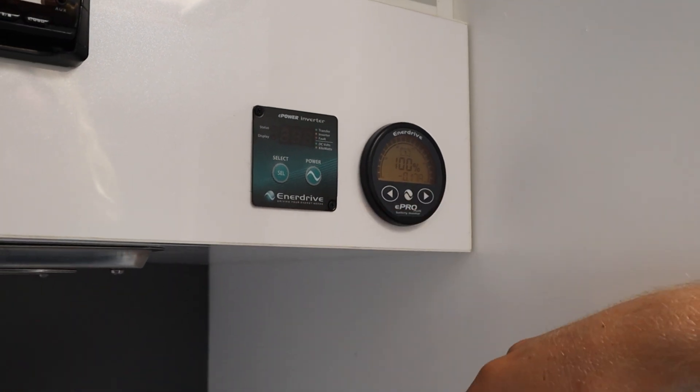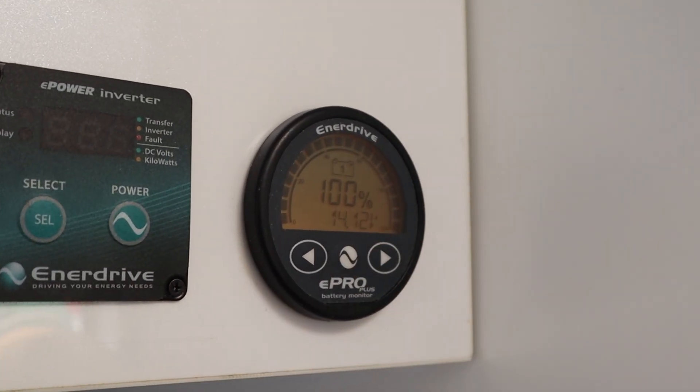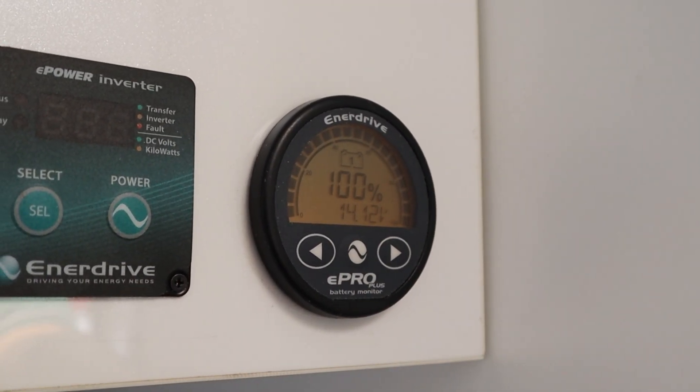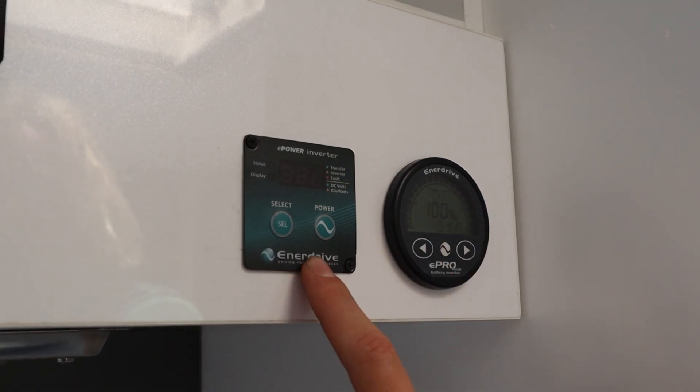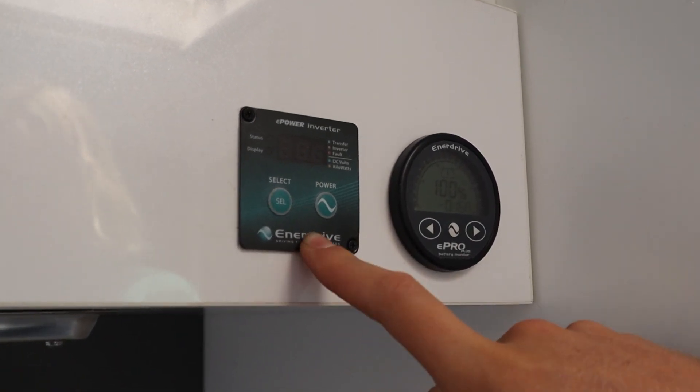You can see there at 0.17 amps. Going along, there is our voltage of the battery bank. Here's our e-power inverter control allowing you to turn on all the AC outputs throughout the van with a simple click of a button.